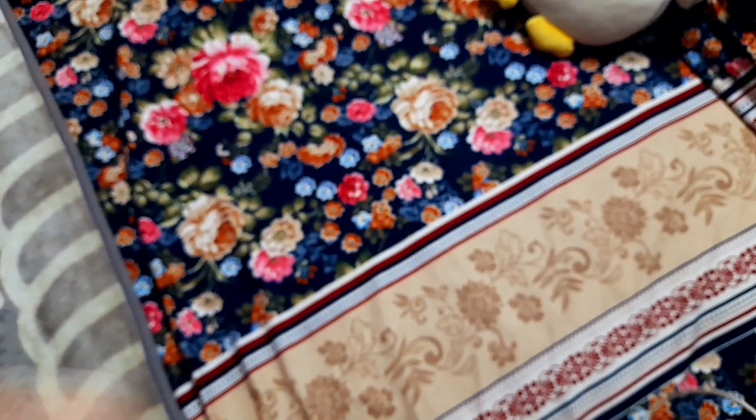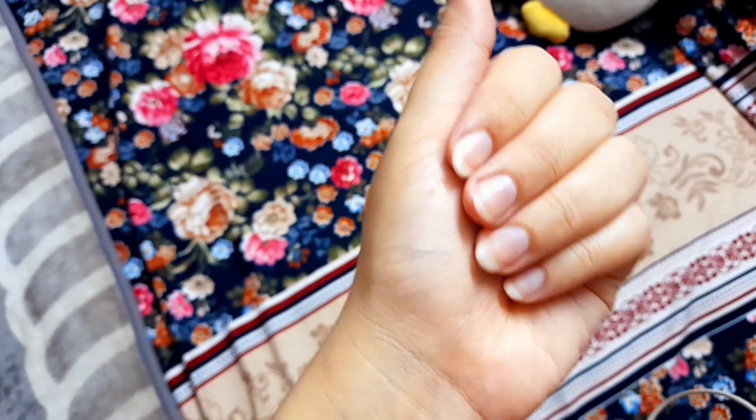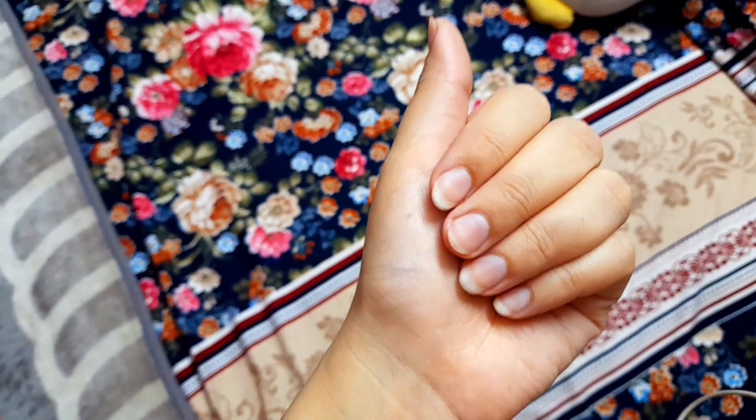Now the last step here — I want to remove my cuticles and cut them. I will not show the whole process as it is a very long procedure. Then I am going to hop into the shower. I will show you a before and after — these are my nails and hands before removing the cuticles, and now I will remove them and show the difference.